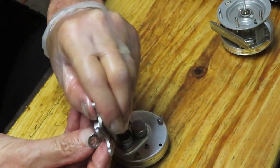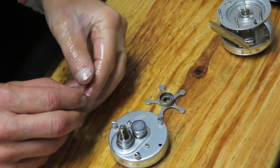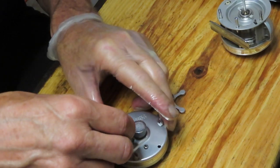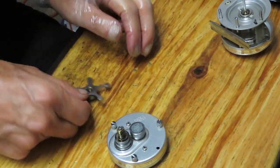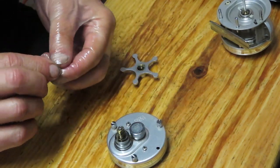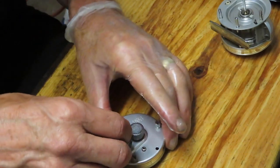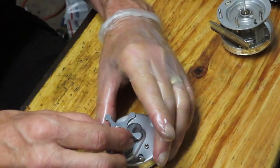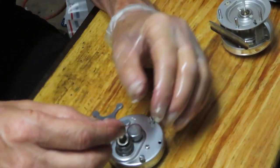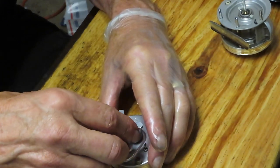Now take those two tension washers — as I mentioned, put one face up and one face down where the outer ridges are touching but the inner ridges are raised. If that sounds confusing, when you're doing this reel you'll see the noticeable curved shape in those washers and be able to act accordingly.